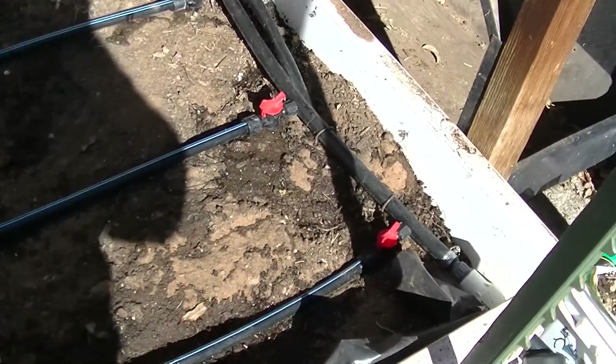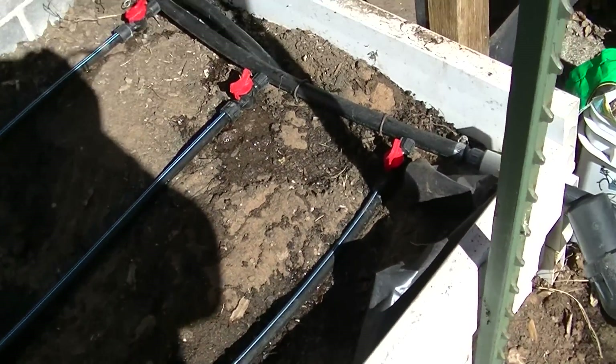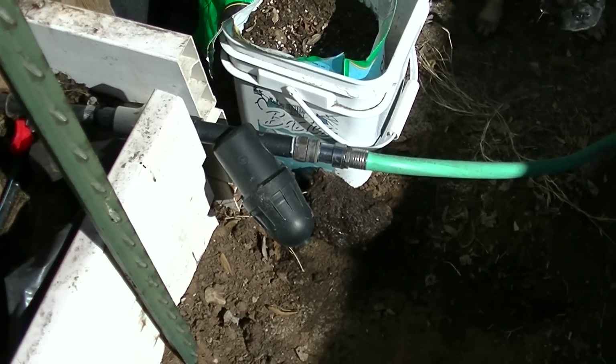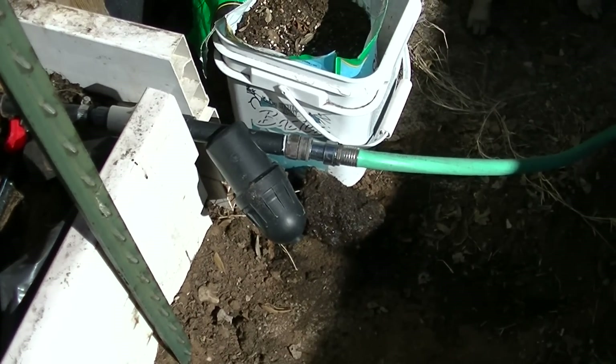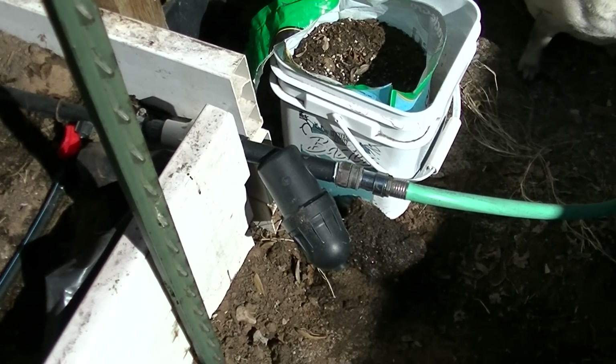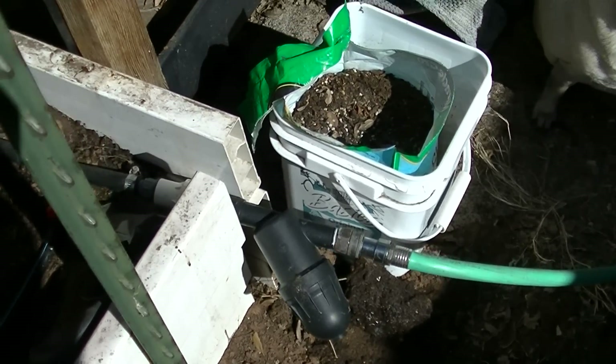T-Tape Irrigation starts out here. There's a little drip going, but your water source comes into this filter. You don't absolutely have to use a filter, but I do.